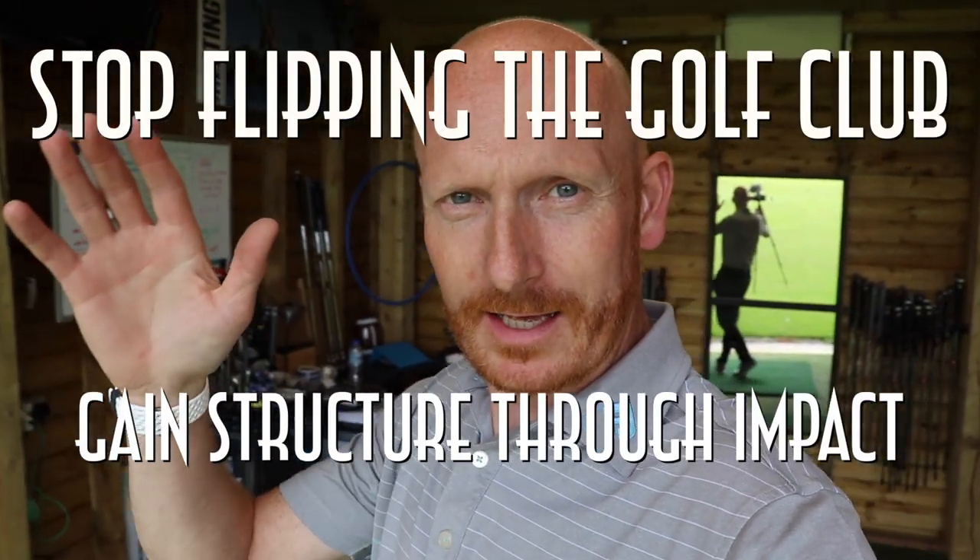Today we're going to talk about a lesson I've just done with somebody. The guy's name was Joe and Joe had a problem flipping the club over. He missed the target to the left, his ball started left and went further left because he was too active with the hands.